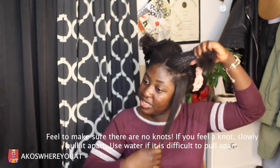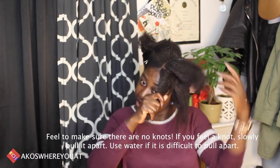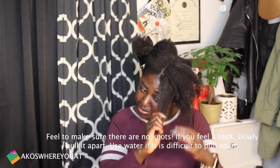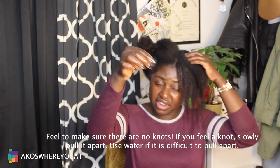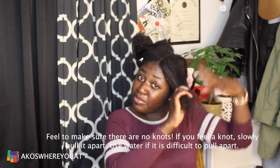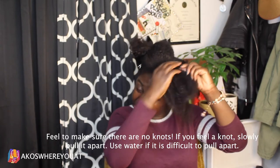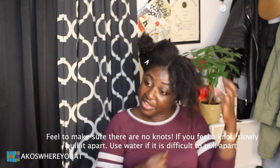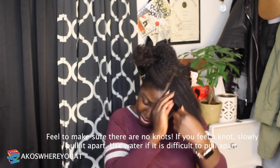You take it small sections at a time. You want to feel through — all the way through — trying to pull slowly apart, and you will see some of the shed hair come out. Put it aside so I can show you all later. This is even before I touch it with any comb whatsoever. You want to make sure that it's detangled fine, fine, before you start messing with it and putting a comb through it.